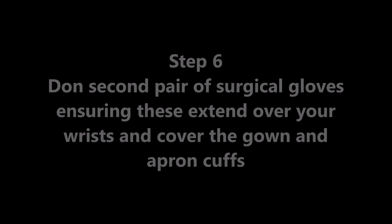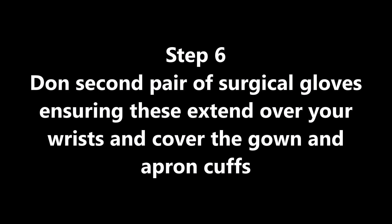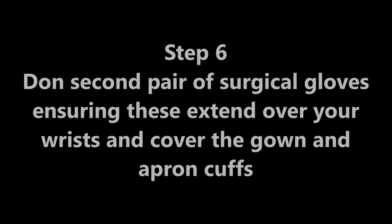Don the second pair of surgical gloves, ensuring these extend over your wrists and cover the gown and apron cuffs.